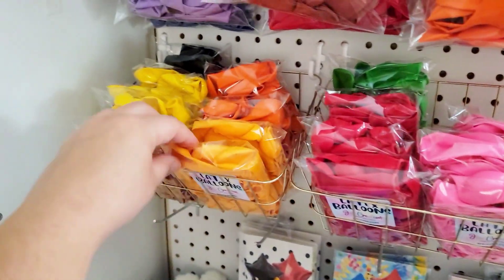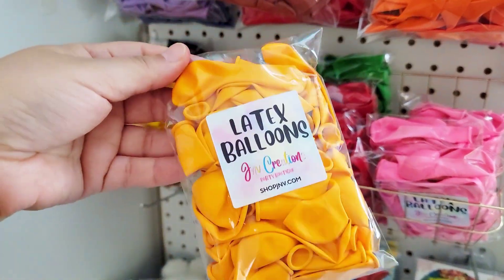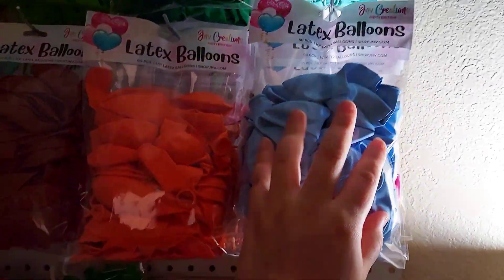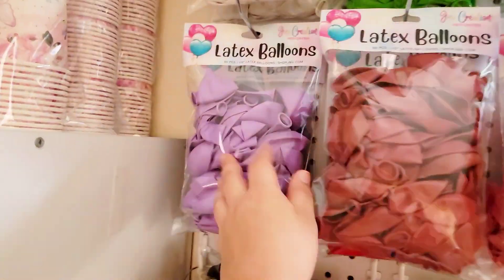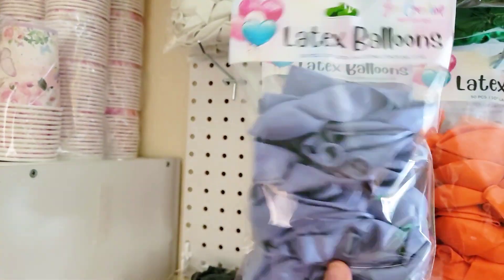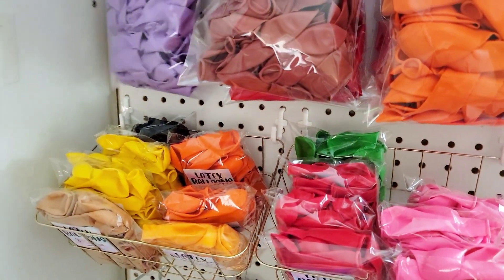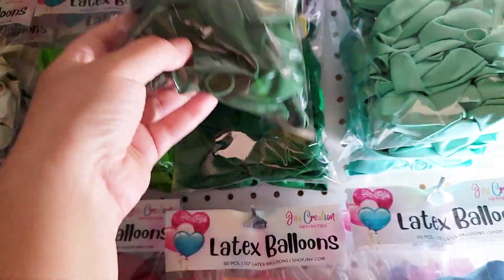She also got the very last pack of our five-inch latex in the purple. This is probably one of my favorite colors. And this is the marigold in the five-inch, also available in the ten-inch. Then she got this slate blue — it's kind of like a grayish, bluish color. All of these packs are for a squishmallow party, which is why the colors range across the pastels.